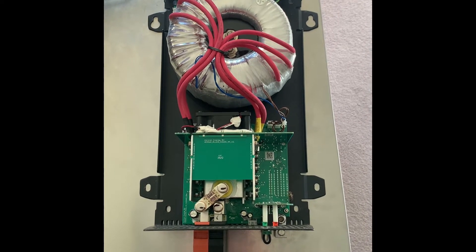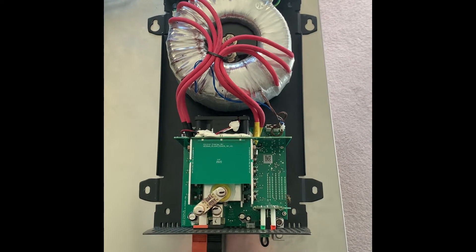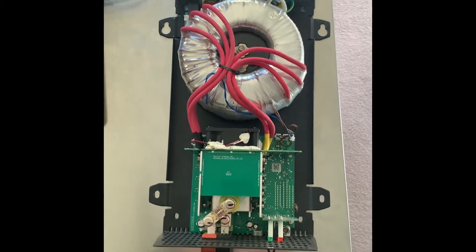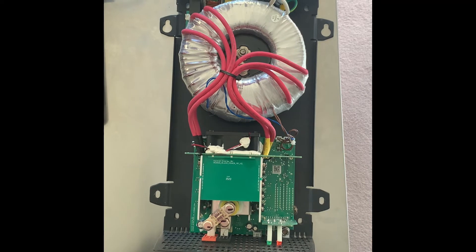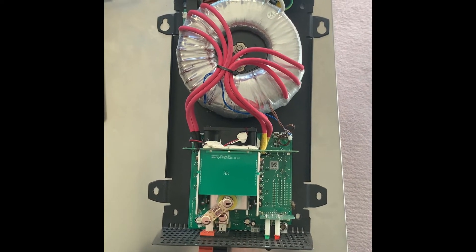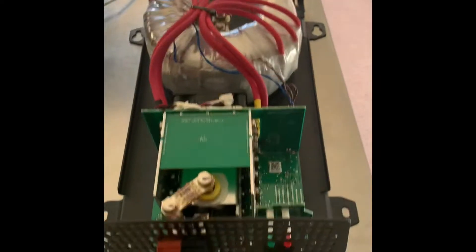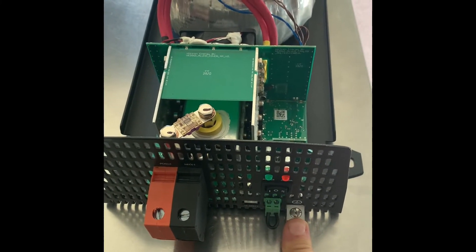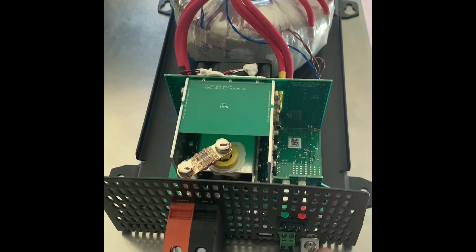Here is the Victron Phoenix 1200 watt 12 volt to 120 AC inverter. I've taken the cover off. My goal is to ground the AC output. There's an external ground, but that's just for the 12 volt and the case. The AC output is not grounded.